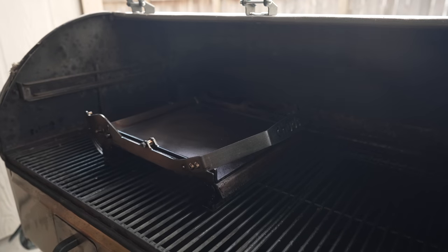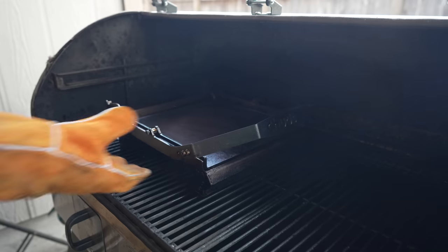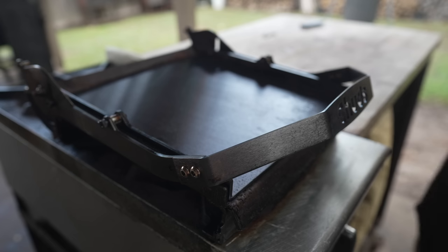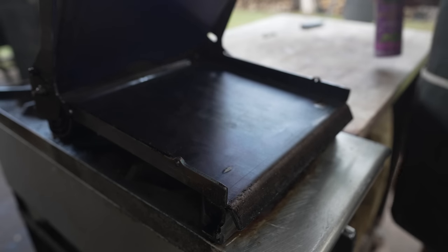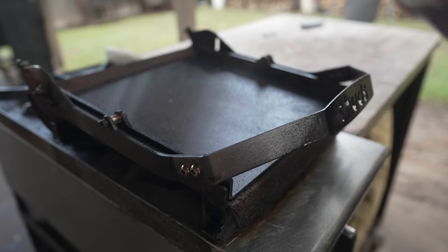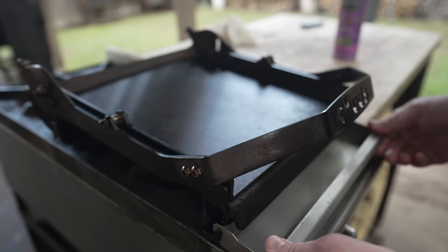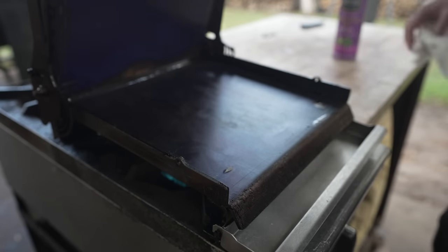After about another hour since the oiling, this thing is looking nice and dark — beautiful season on there. So off it comes. As much as I like the way it looks when it's clean, the nicely seasoned version looks great as well. We're going to continue to season this up. Now that it's out, it's a little easier to hit all these spots we may have missed. Same deal — nice thin layer.